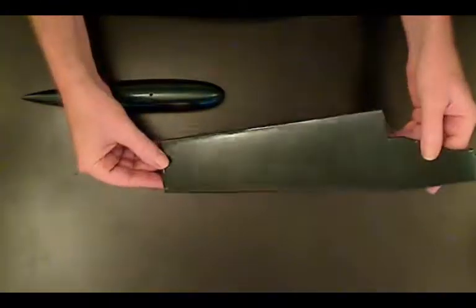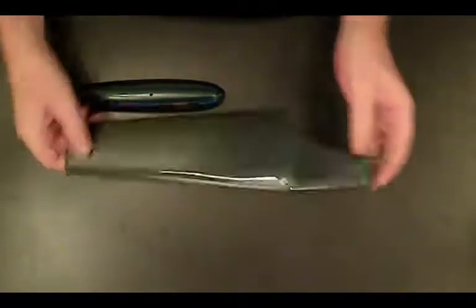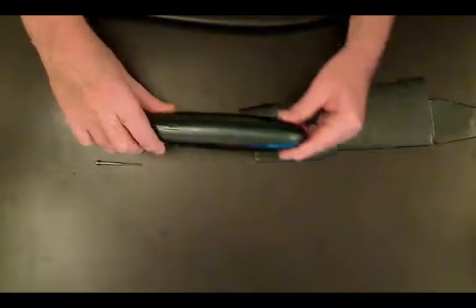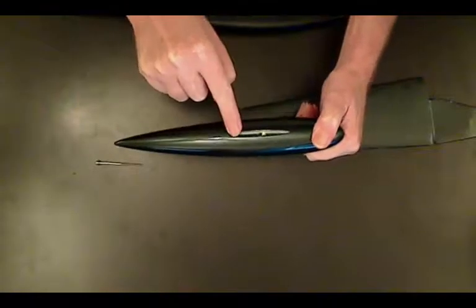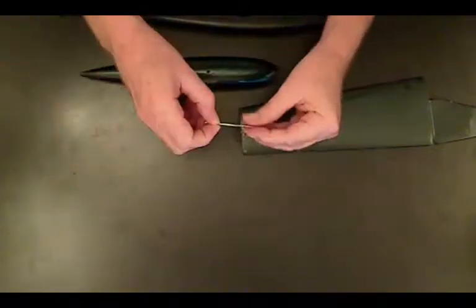Just a Six here again, moving on to attaching the bulb to the keel fin. At the top of the fin you'll notice the bolt that goes through the bottom of the hull, and at the bottom or the foot of the keel fin you'll see a little hole that allows us to attach the bulb. There's a hole there and that's the slot that fits into the foot of the keel.